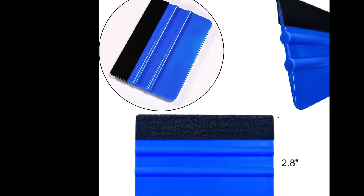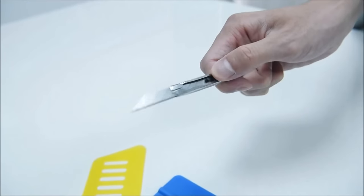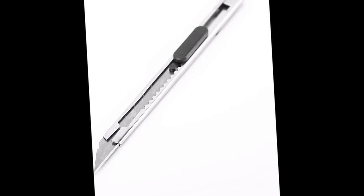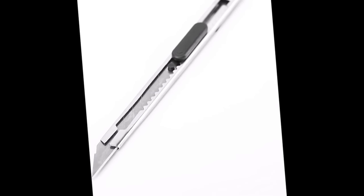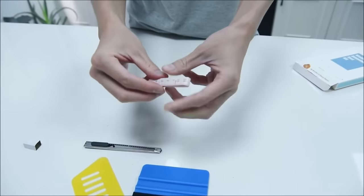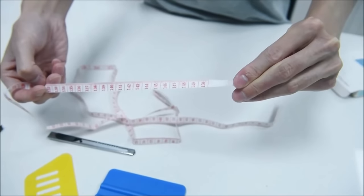The kit provides essential tools for a smooth and precise application. The red and blue squeegees are effective in eliminating bubbles and creases, while the craft knife aids in accurate sizing. Suitable for various surfaces and materials including walls, countertops and cabinets, this kit ensures a professional finish, making it a time and cost efficient solution for DIY projects.